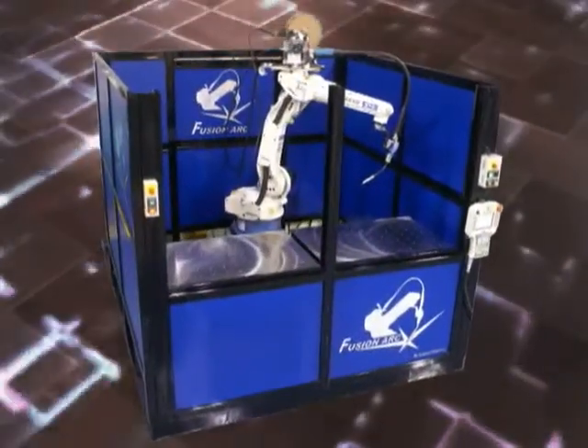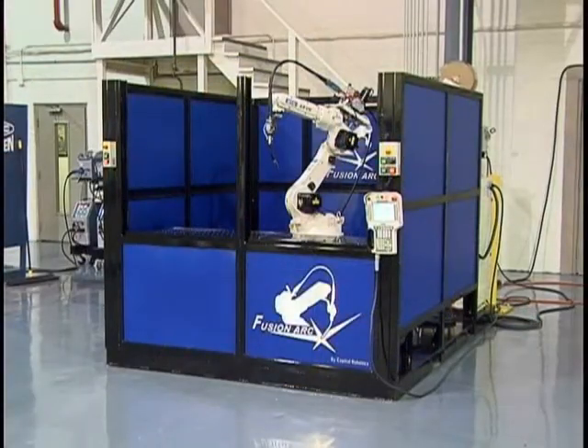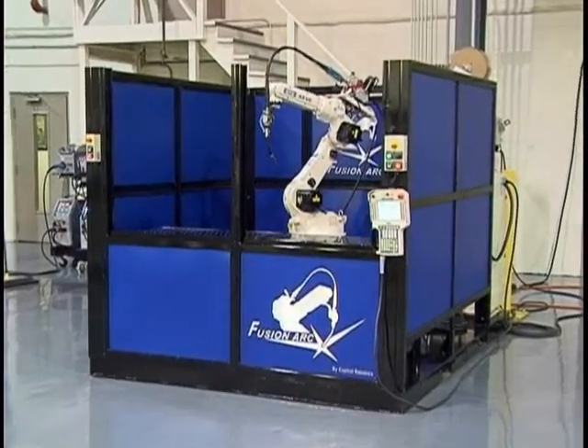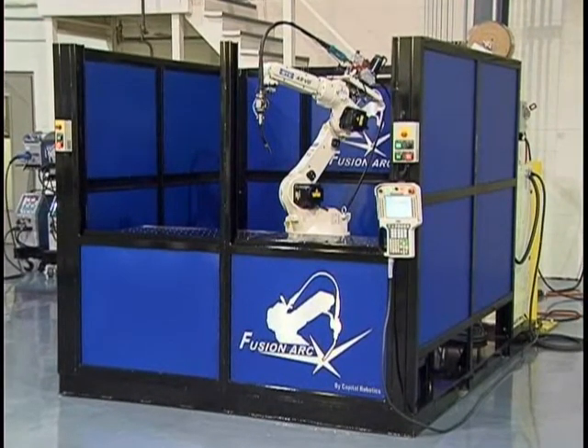Introducing our new line of FusionArc robotic welding cells. After years of implementing automatic welding, Capital Robotics has acknowledged our extensive customer base, and after listening to our customers, we have redesigned our FusionArc cells, utilizing new and innovative integration techniques, re-engineered from the ground up, starting with the base of the unit.